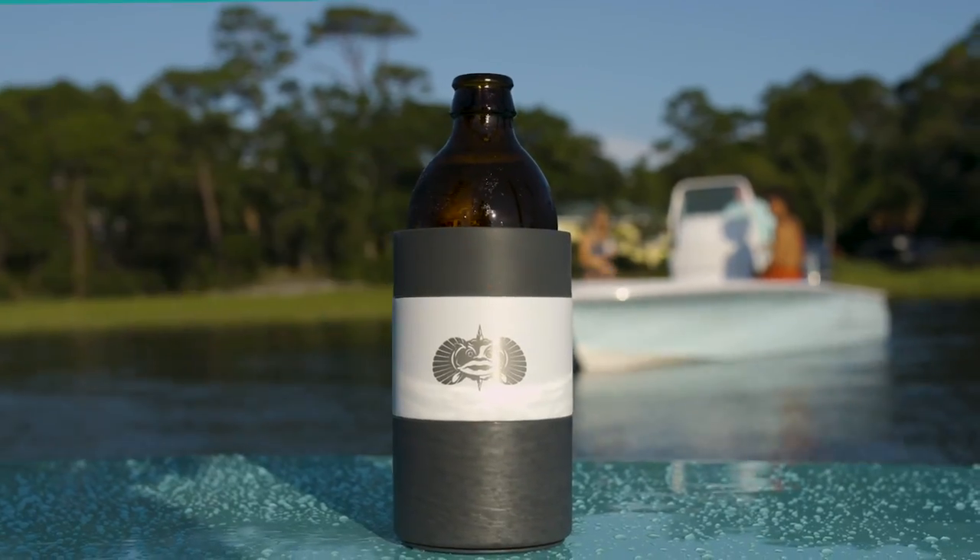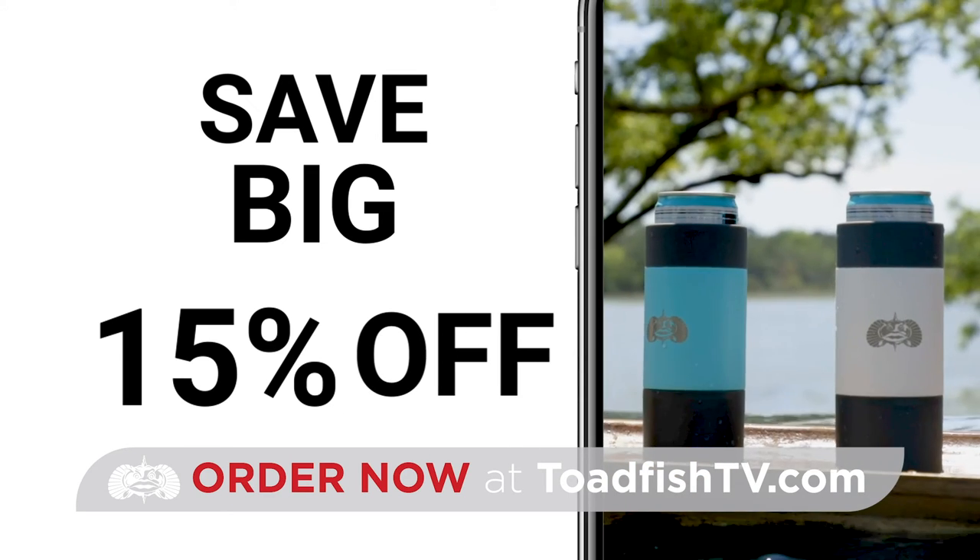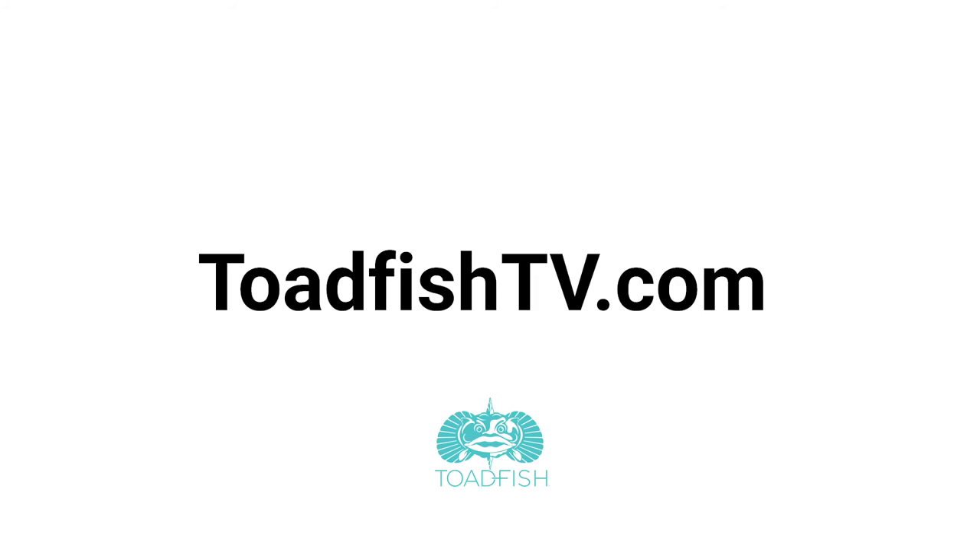Sticks to any smooth surface and keeps it icy cold. These are 15% off for a limited time only, so go to toadfishtv.com right now and get yours while supplies last. Trust me, you need these.